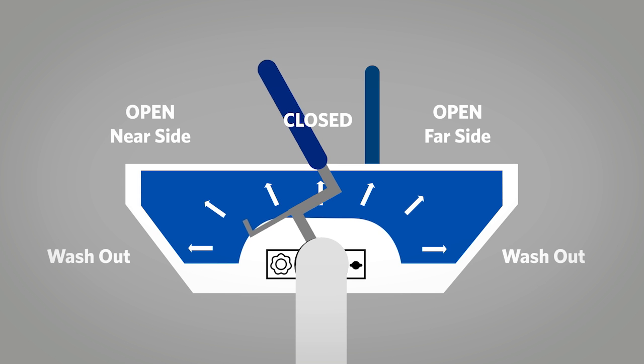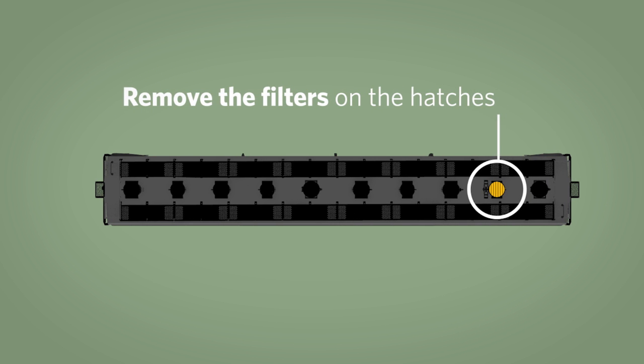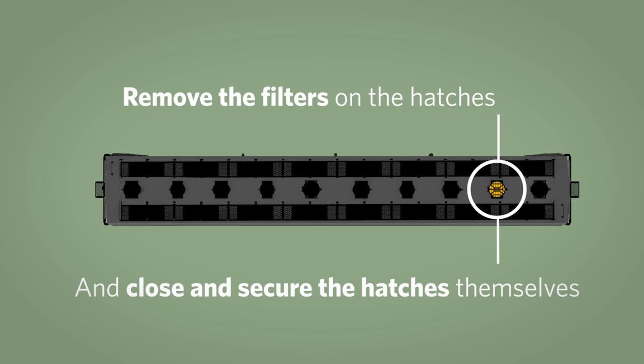When unloading is completed, rotate the handle to the closed position, remove the vacuum hose, and close and secure caps on both sides of the car. Also, remember to remove the filters on the hatches and close and secure the hatches themselves.